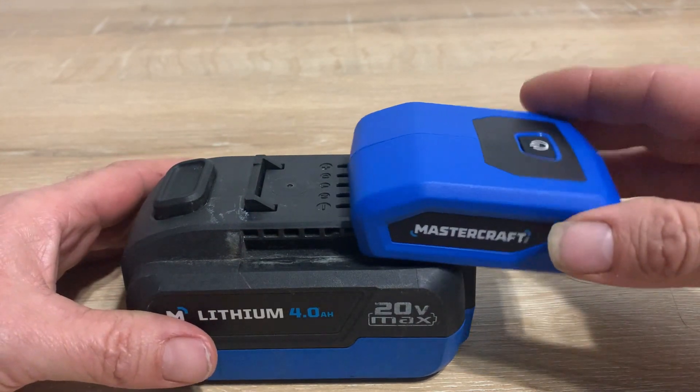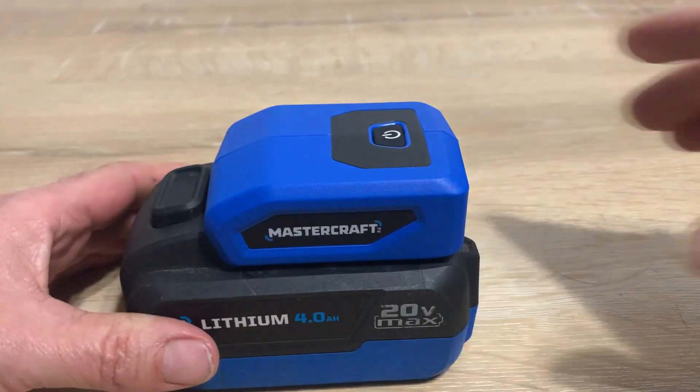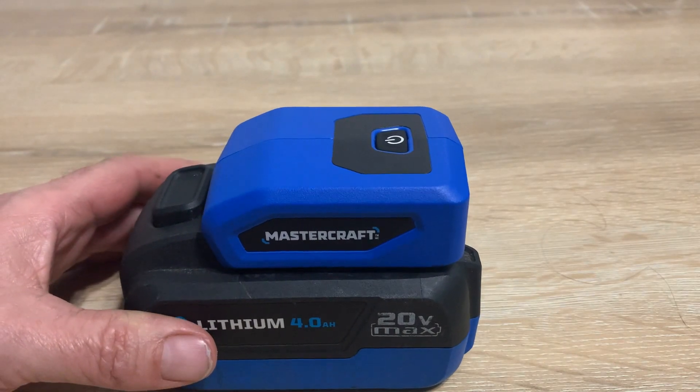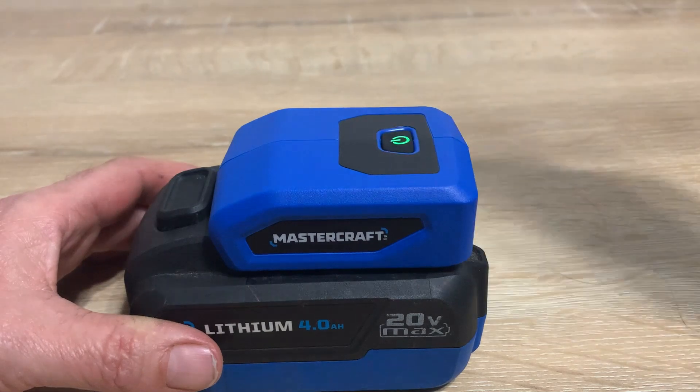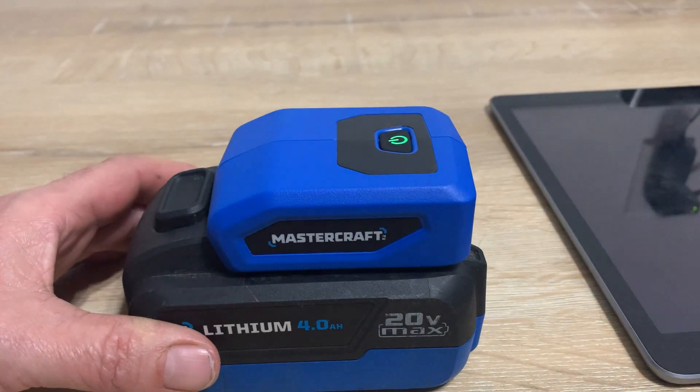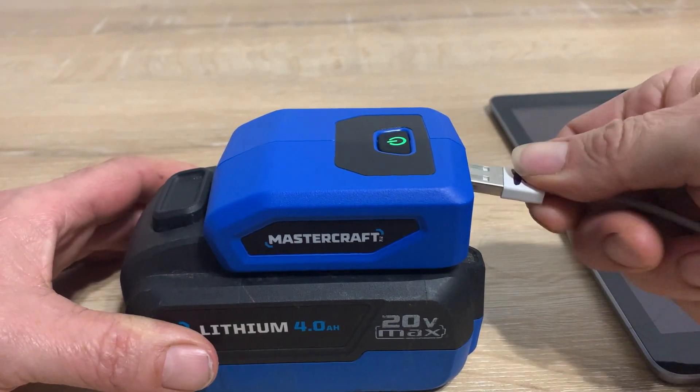I'll show you how quick and easy this is. You use it to charge up your phones and all your smart devices. You just slide it on the battery, click the on button, and there she goes — then bring your device and plug her in.